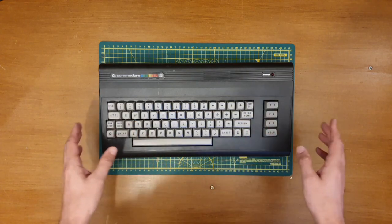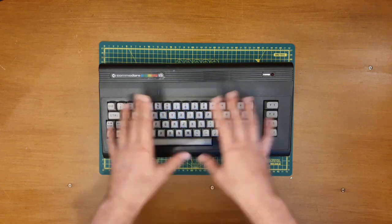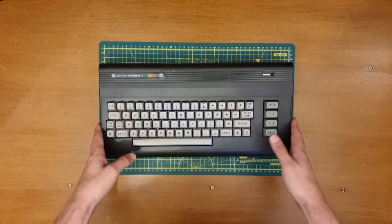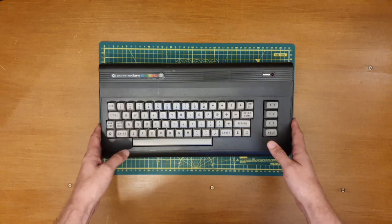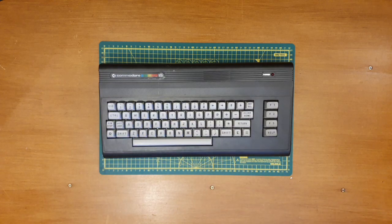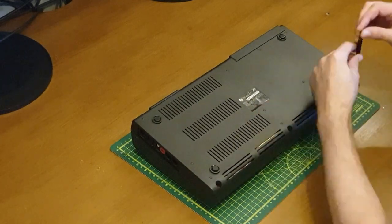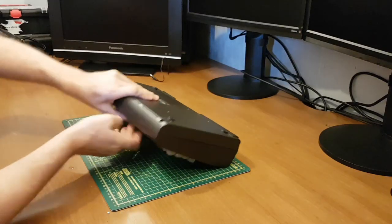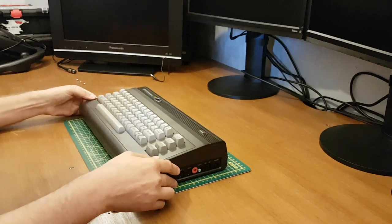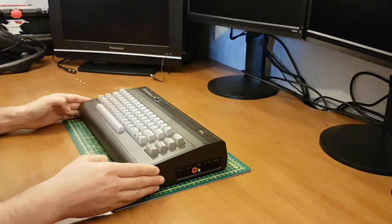However, before I can do that, I do want to look inside and just see if I can spot any lurking problems before hopefully firing this up. Here we go — it looks like this is likely the very first time this has been opened since it came out of the factory.